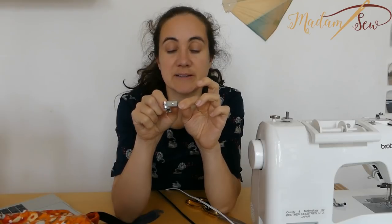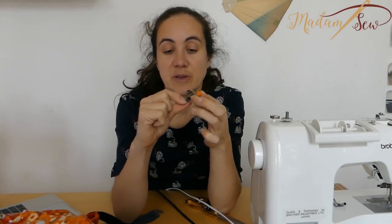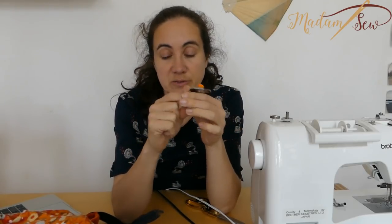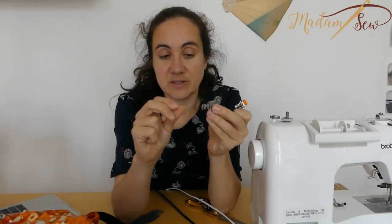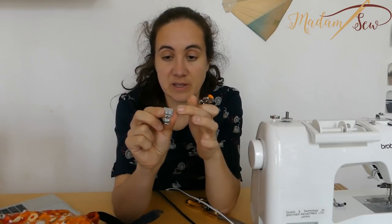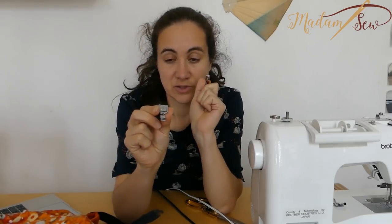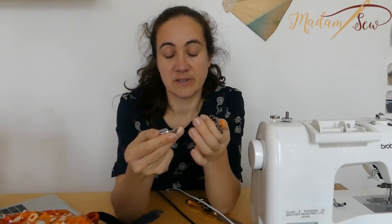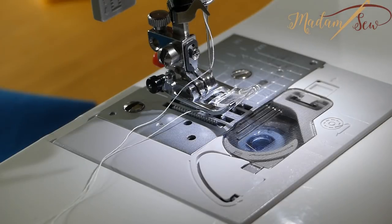The adjustable zipper foot has some advantages because you can adjust the distance from the foot to your needle and to your zipper — you can move it from left to right. That gives more stability because you can choose where you put the pressure and where you put your needle compared to the foot. The regular zipper foot can mostly be attached on the left or the right of your needle, so there are two attachment positions. These two are snap-on feet and this is a screw-on foot.